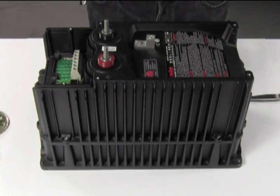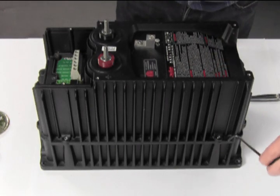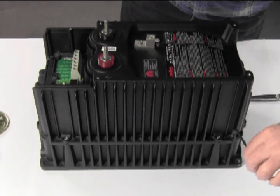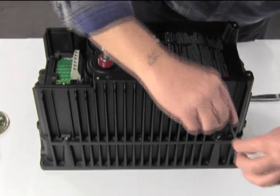Next you'll need your 4mm hex to remove the eight screws attaching the upper chassis to the lower chassis. There are two located on each side.